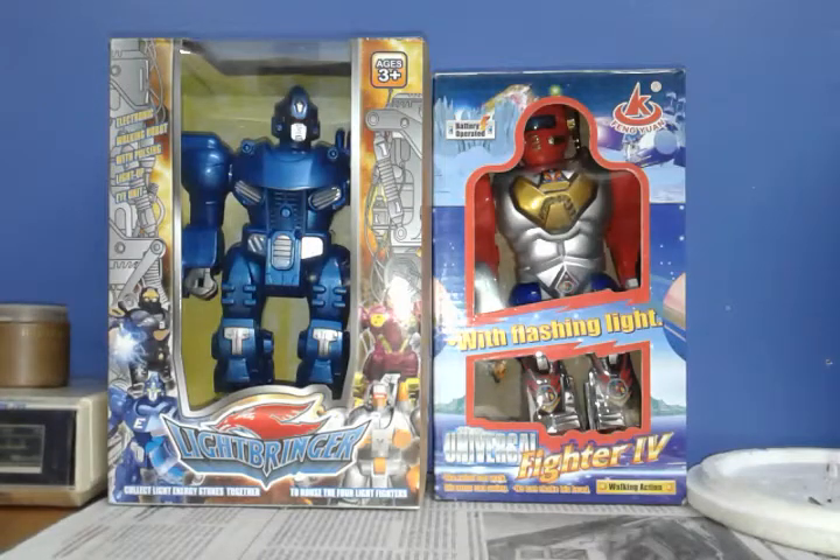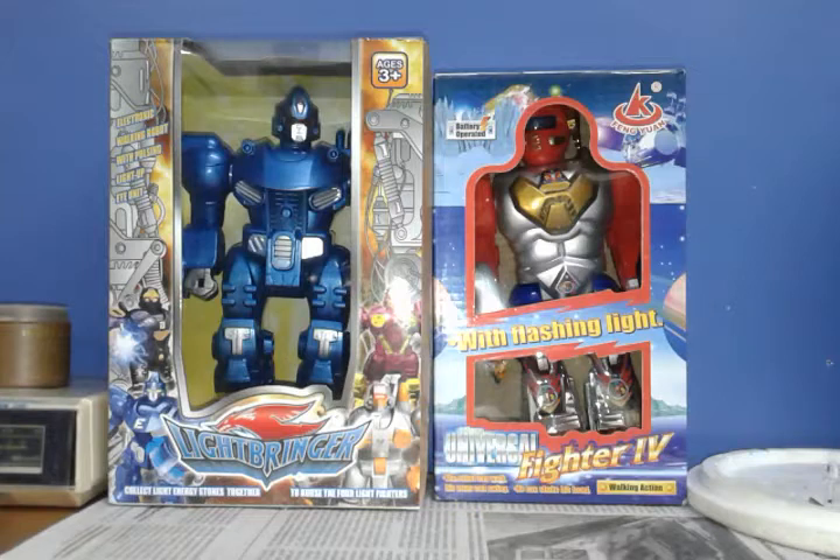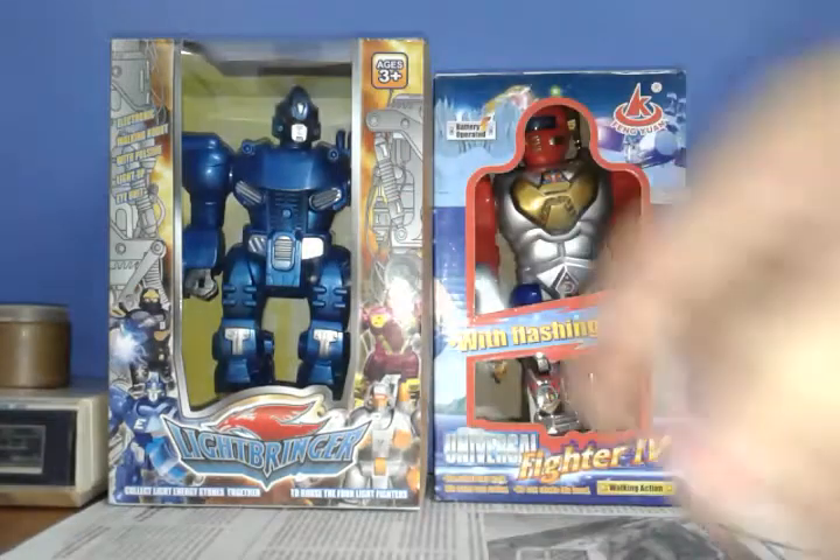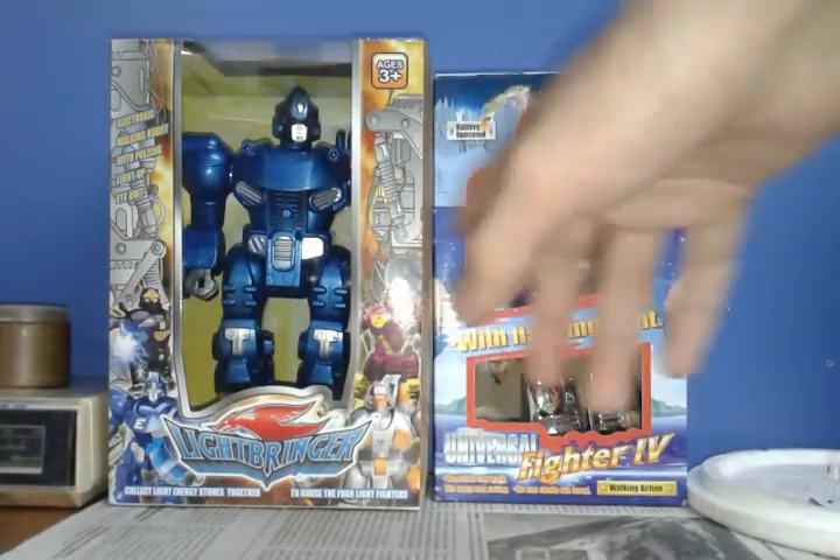This is ZodatLeader635 and what you guys are looking at are my two new robots that I bought today. They were kind of pricey, but basically I consider one of them as a completely new robot because I have never seen it before, and that one is the Lightbringer robot. We're going to start by the easiest one and then get to the most complex one. Believe it or not, this one was the priciest out of both.